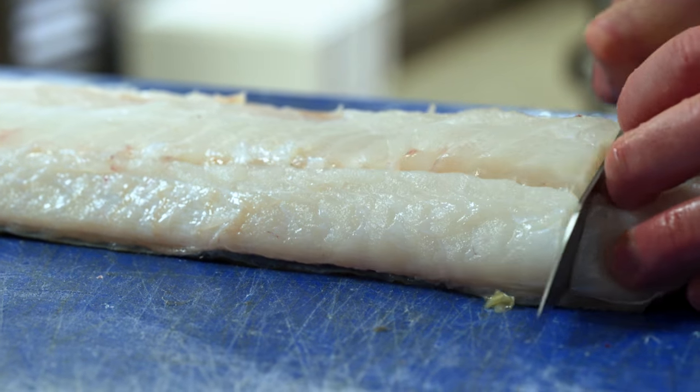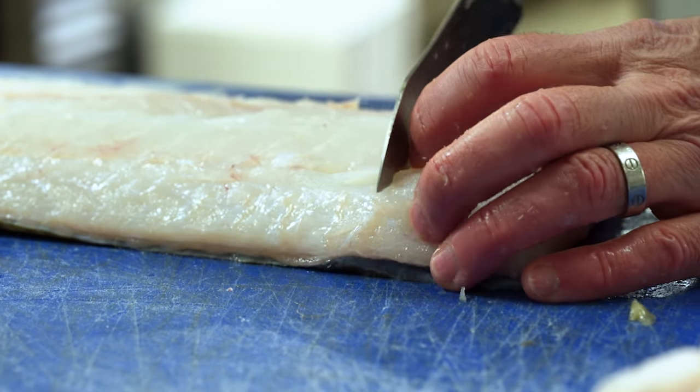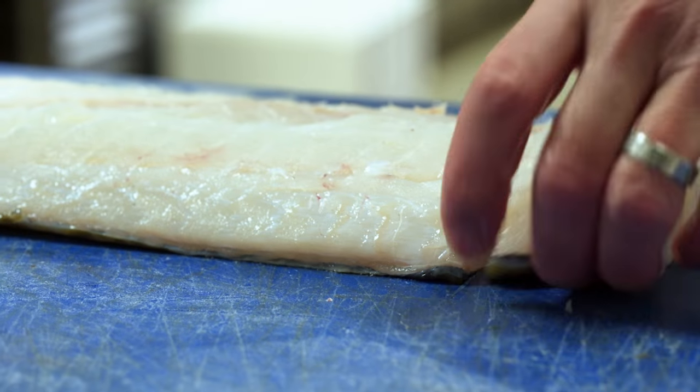Signs of quality on the skrei are self-evident — as a chef you can see it. Beautiful white pearly flesh, unblemished, very, very firm.